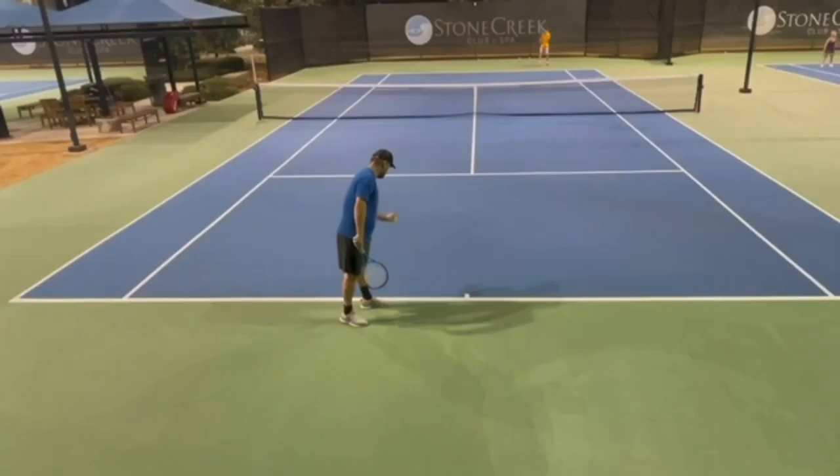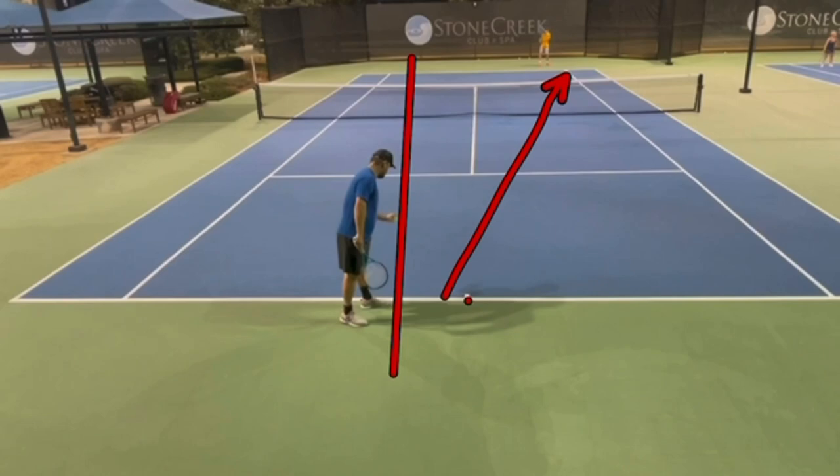The kick serve out wide as a pattern — amazing tool. A couple of tips you have to follow. Look where I'm standing: I'm not standing right in the center here. A lot of players stand there and they don't get any angle. When you're out here further, you have a better way to angle and push your opponent off the court. Very important — try to stand about three to four feet away from that center hash mark, on the left side of that long line.